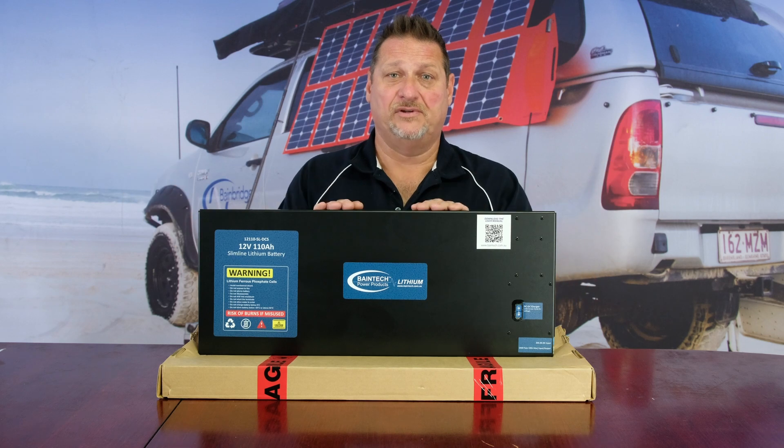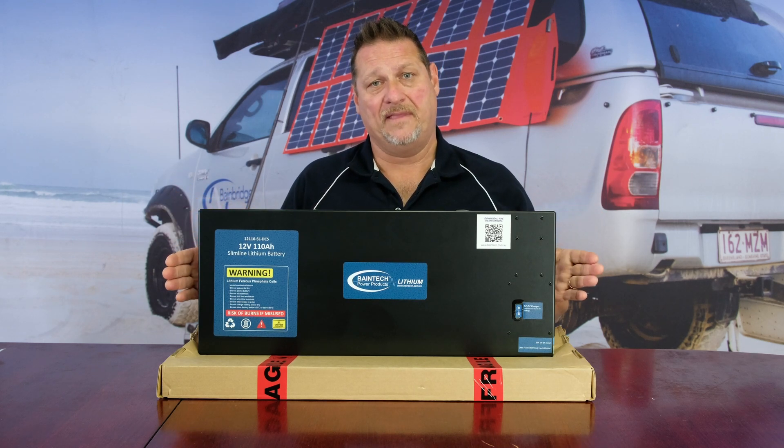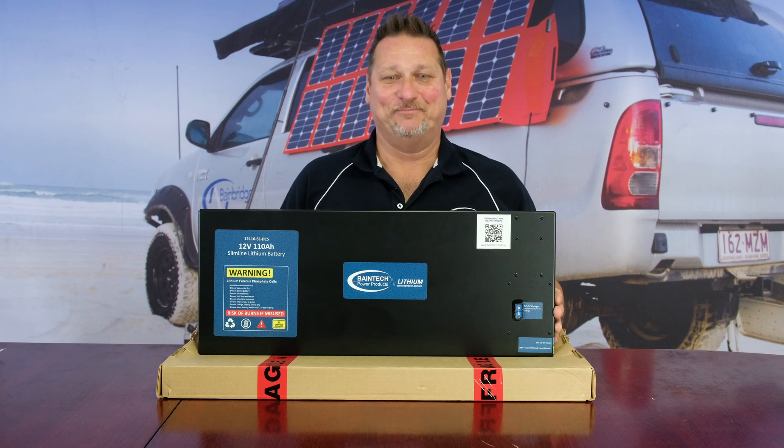Hopefully that's given you a little insight into the products used and how they're put together. Until next time, we'll be on a whole new topic and hopefully give you a bit more insight into some of our other products as well. Bye for now, see you then.